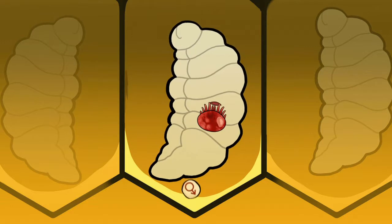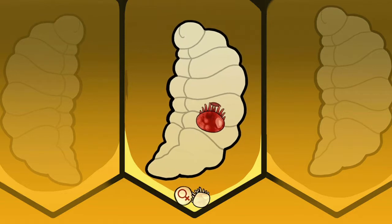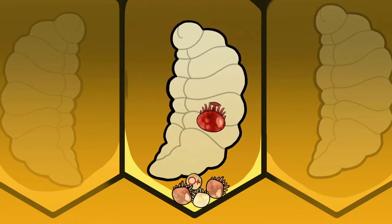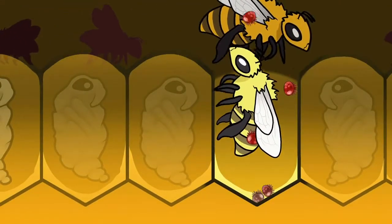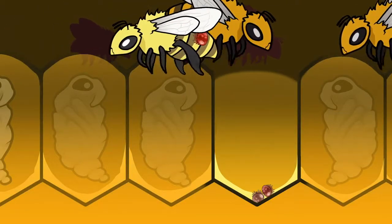Within three days, the mother mite lays her first egg, which always develops into a male. Then she lays one female egg every 30 hours over the next week or so in her newly acquired home under the brood cap. As each of these female mites mature, they mate with their brother. By the time the baby bee develops and leaves its infested cell, as many as three fertilized mites will emerge with it. And the cycle continues.